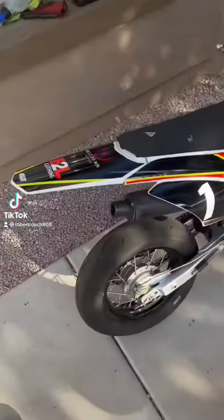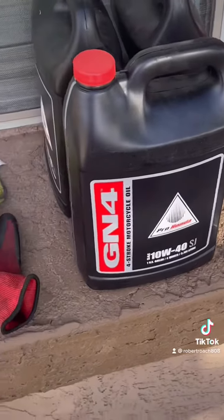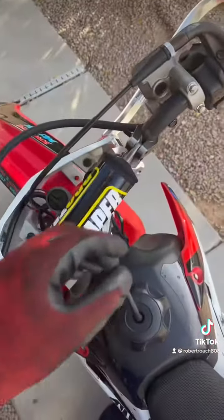What's up y'all, today we're changing the oil in this year 25f. What you're going to need is a wrench with a 17 millimeter socket, oil — that's the oil I'm using — a glove, I'd recommend using so you don't get all greasy, a funnel, and a rag if you got it.